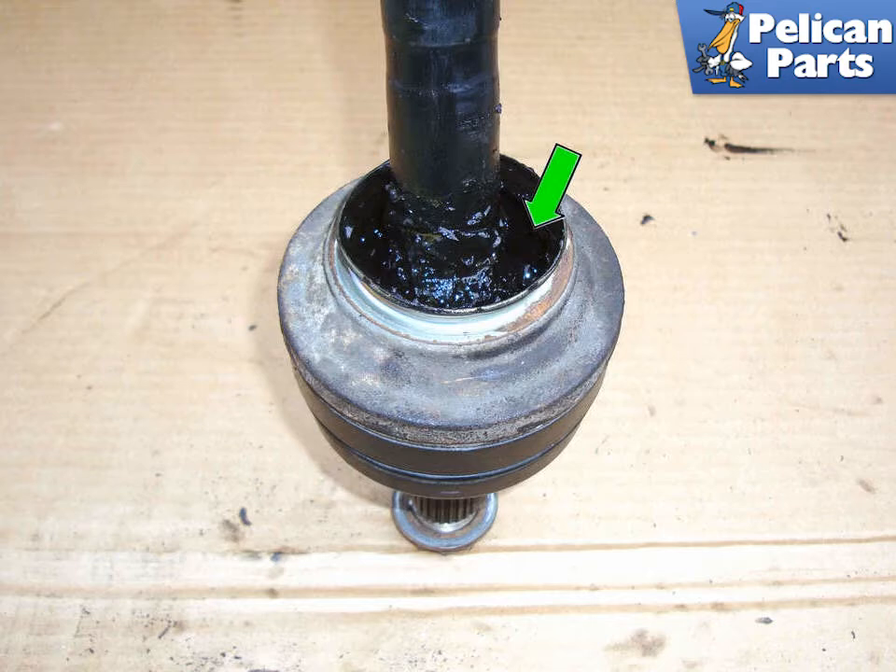You cannot separate the outer CV joint as it is built onto the shaft, but you can repack the joint with special CV joint grease that is provided with your boot kit. Reassembly is the reverse of removal.